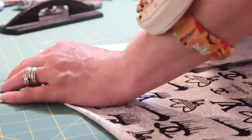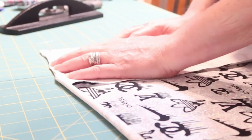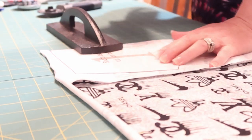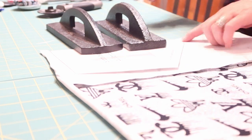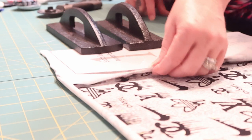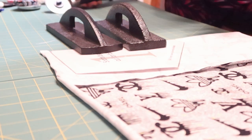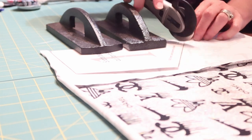Pull it down and put the weight right here since I don't need to cut on the fold. Then I use the rotary cutter to cut around my pattern piece.